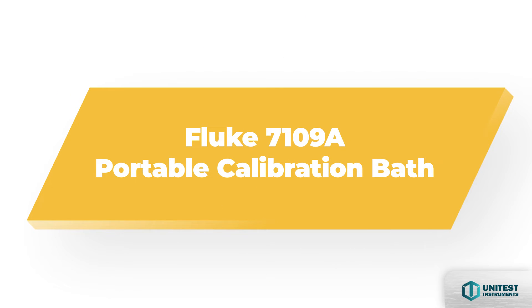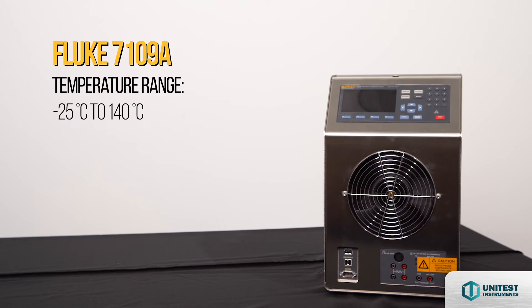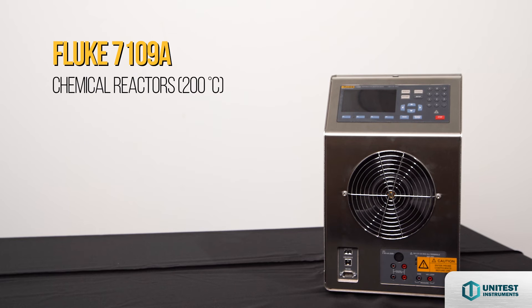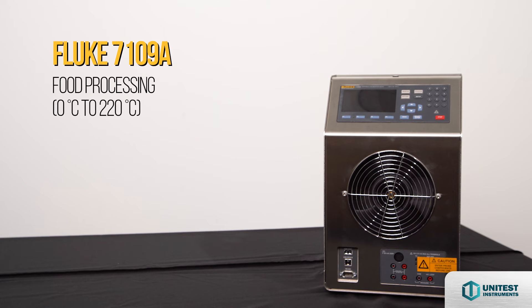Introducing the 7109A portable calibration bath. The 7109A covers a wide temperature range from negative 25 to 140 degrees Celsius, and offers a P version that includes process electronics for connecting an external reference probe. The 7109A bath can calibrate most temperature sensor applications used in clean process manufacturing, including pharmaceutical bioreactors from negative 10 to 100 degrees Celsius, chemical reactors at 200 degrees Celsius, steam-in-place processes at 122 to 140 degrees Celsius, autoclave sterilization from 120 to 135 degrees Celsius, food storage freezers at negative 25 degrees Celsius, and food processing from 0 to 220 degrees Celsius.